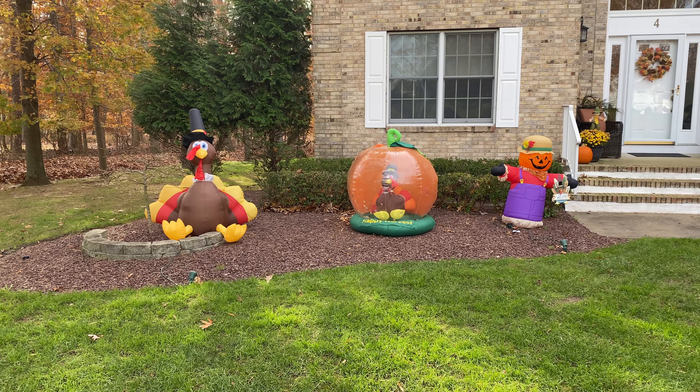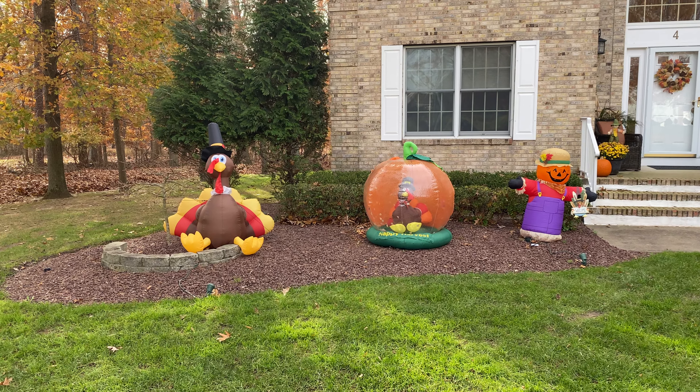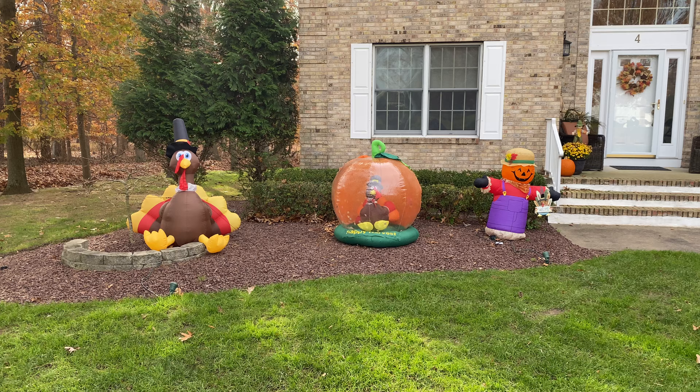Hi guys, this is Halloween Inflatable Fanatic, and I want to wish all you guys a very happy Thanksgiving. The day that I'm recording this is Thanksgiving Day, so I hope you guys all enjoy lots of turkey and are able to see some of your loved ones today.